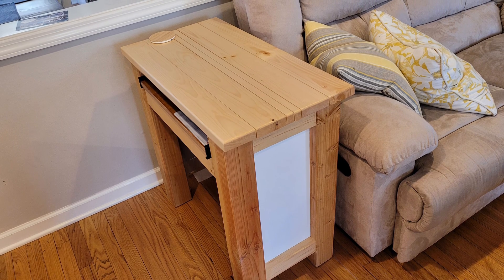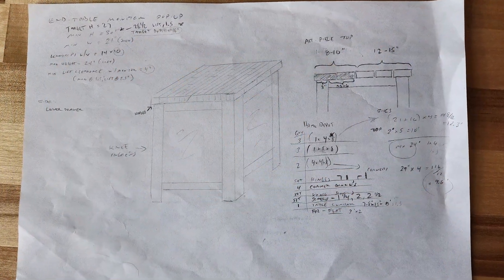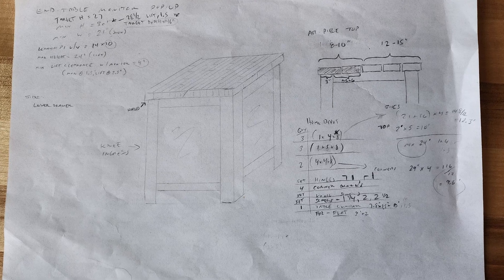Like many of my creations, it started as a half-baked drawing that both served its purpose and reminds me how much I need to use 3D modeling. Since I built it before building this channel, I did not capture the entire build process, but you could look forward to just that as this series evolves.